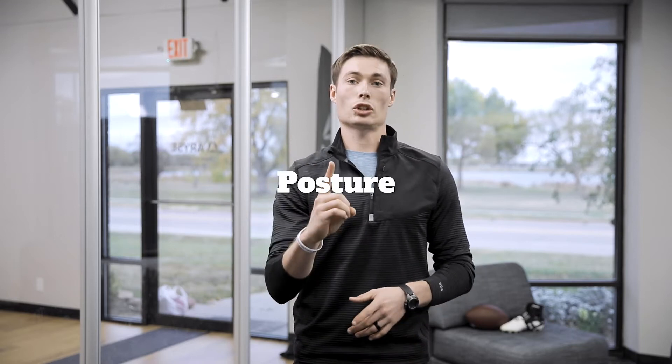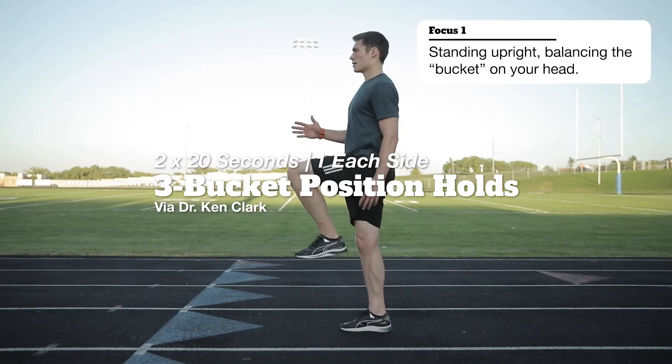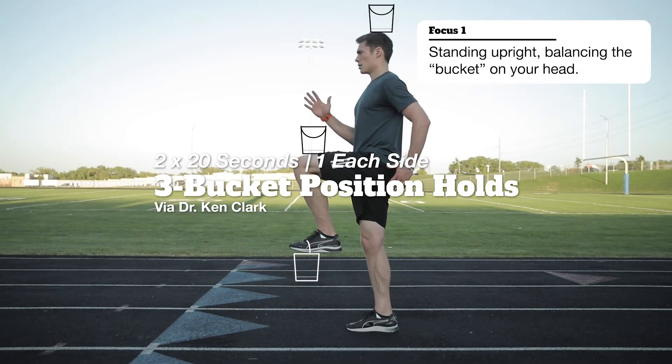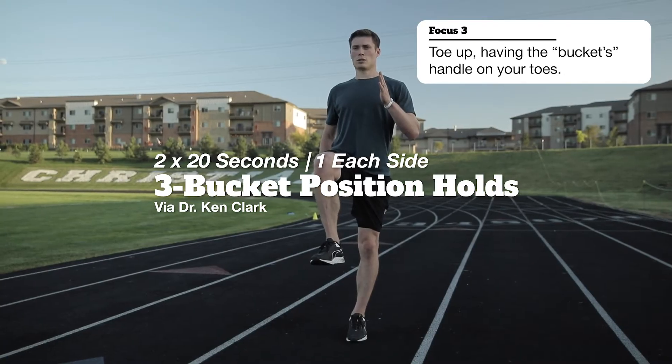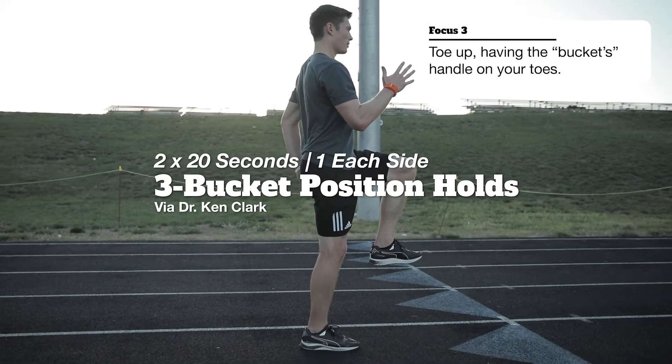The honorable mention is posture. We're going to emphasize posture through the three bucket position that Ken Clark really emphasizes. Imagine there's a bucket on top of your head that you have to balance by standing upright. Imagine there's a bucket balanced on top of your knee when it's flexed — so it's not falling off, getting your knee up. And lastly, the handle of the bucket is on your toe, which keeps your toe up.